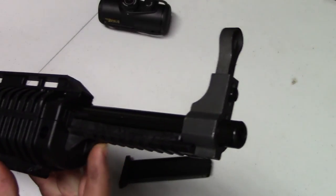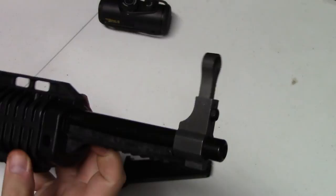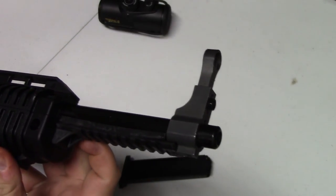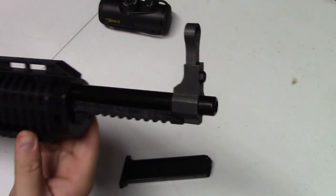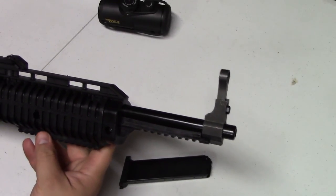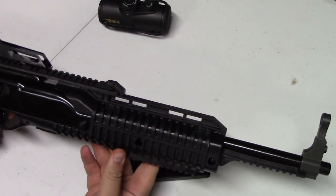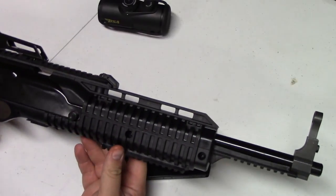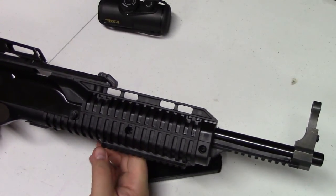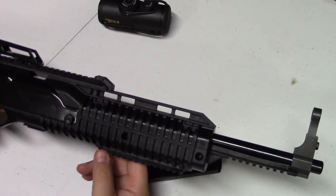There is rail space on the front, directly attached to the barrel itself. I'm not sure why you'd want that — I guess you could run a flashlight or something up there, but it's kind of out of the way if you ask me. There's also rail space on the bottom. These come in so many different variations, a lot of which come with a forward grip, so if you want to rock that, you've got space there for it.